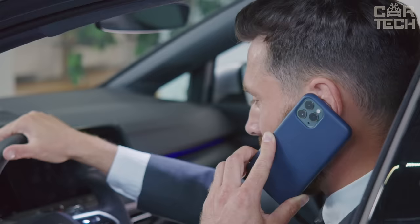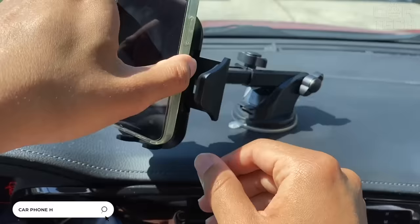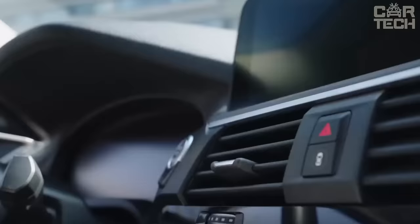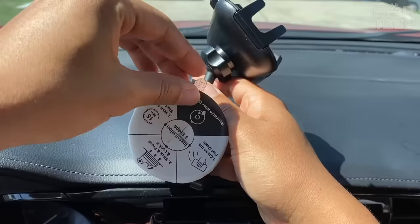In today's world, almost every driver has a cell phone. For convenient use of the gadget in the car, it is worth installing a universal holder with clips for attaching cell phones. The desired angle can be easily adjusted, thanks to which your phone will always be in sight. The holder is made of high-quality plastic and attaches with adhesive tape, leaving no adhesive residue on the attachment point.